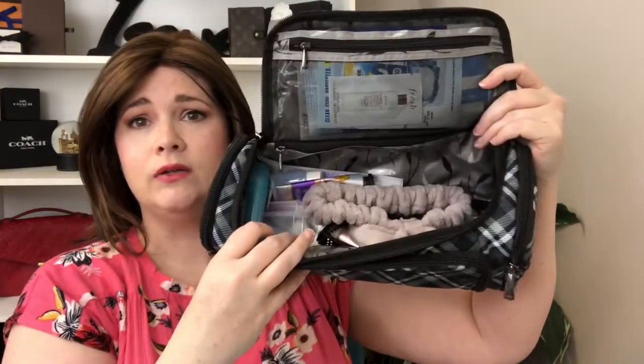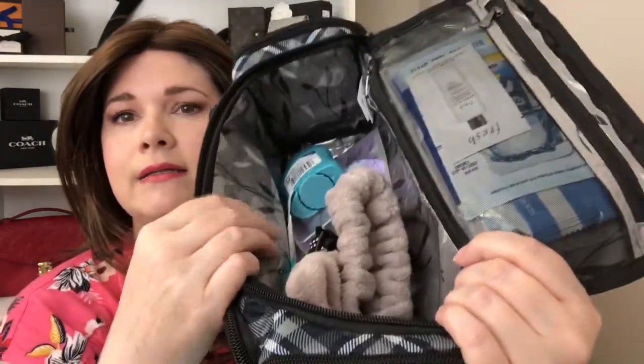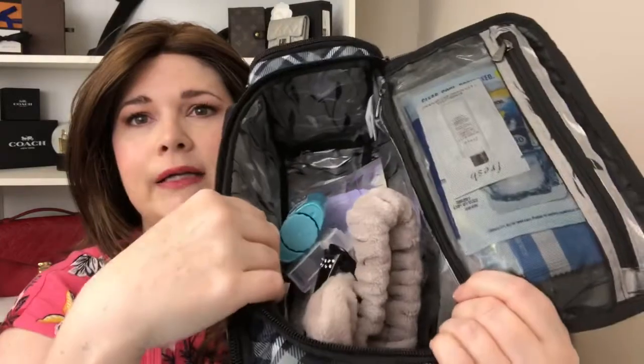You can organize it a little better than I have — I just kind of threw stuff in here because I don't necessarily care. As long as everything fits, it doesn't really matter to me, because usually by the time I get to my destination everything's fallen anyway. As you can see, the inside is plastic and you can wipe that clean, which is really nice. So if anything spills, you can just wipe it clean.